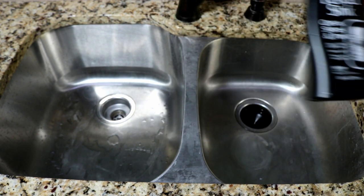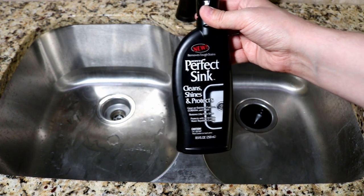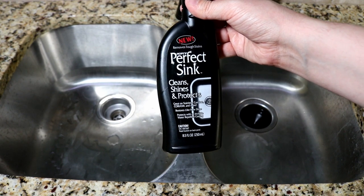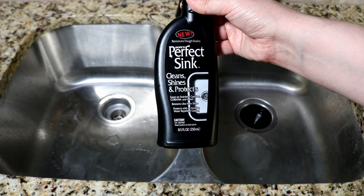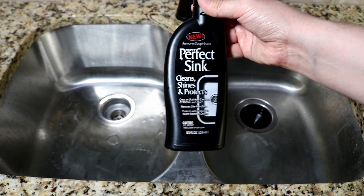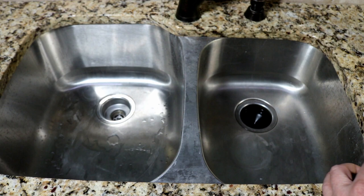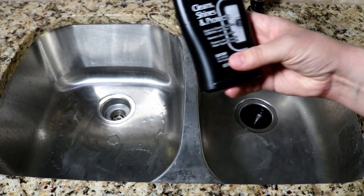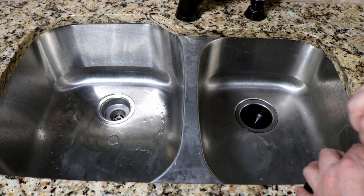This is a Clean, Shines, and Protects product — it puts a polished-looking finish back on the sink and really helps get some of the more difficult stains off. It says it works with stainless steel, cast iron, and Corian countertops. I've used this on stainless steel but not on the others, so your experience with Corian and cast iron could be different — keep that in mind.